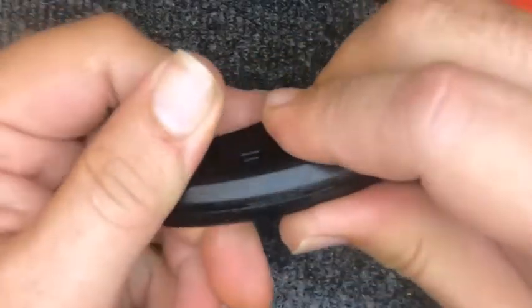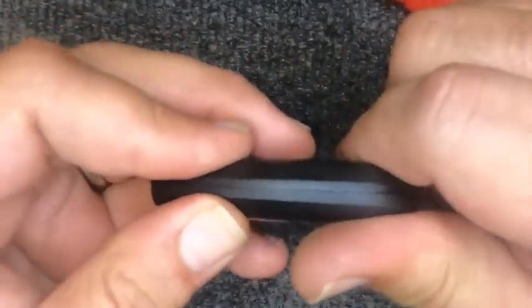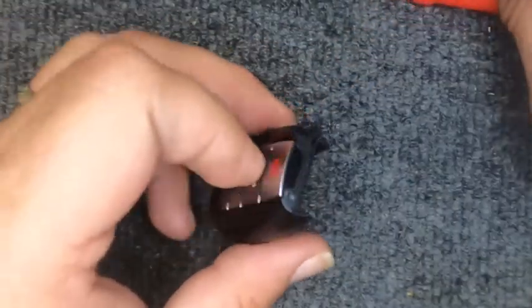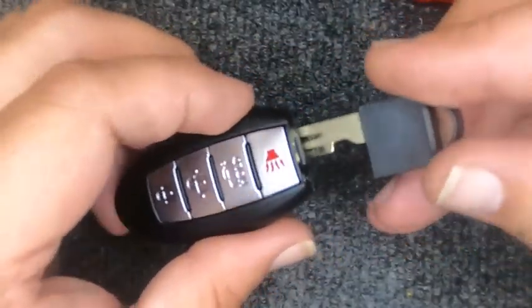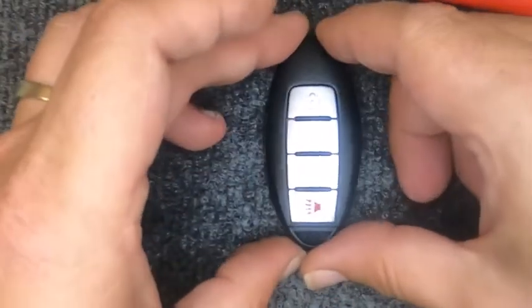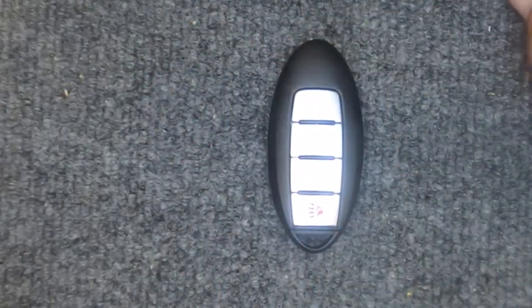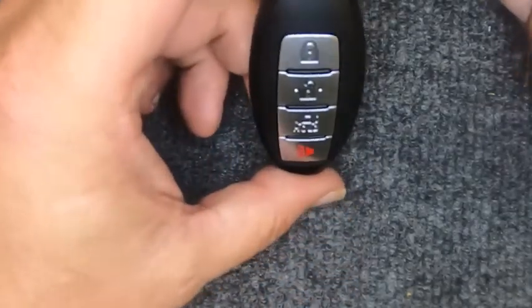Gently squeeze the two halves together. Notice the remote is back together now. Go ahead and put your emergency key back in. And there you go — you've just changed your battery. Thanks again for watching Iron Locksmith!